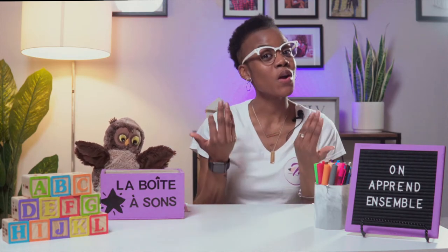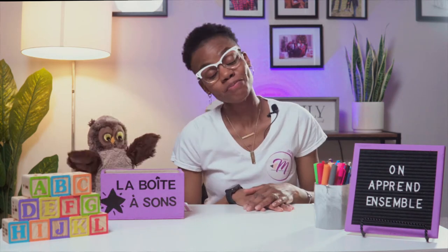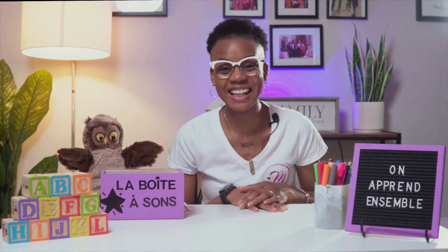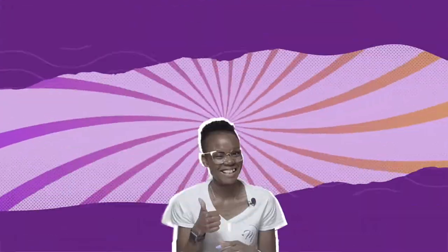Alors, aujourd'hui, nous allons apprendre un son d'une lettre de l'alphabet. I love this! This is where we get to learn a sound from the letter, or a letter, from the alphabet. Êtes-vous prêts à apprendre avec nous? Are you ready to learn with us? Oui! Super! Let's go!